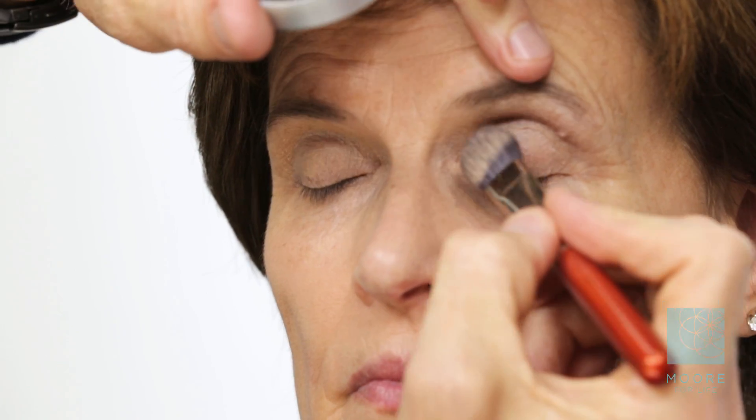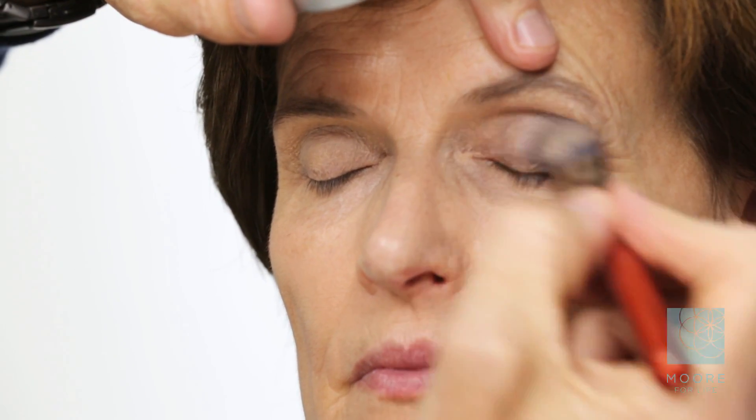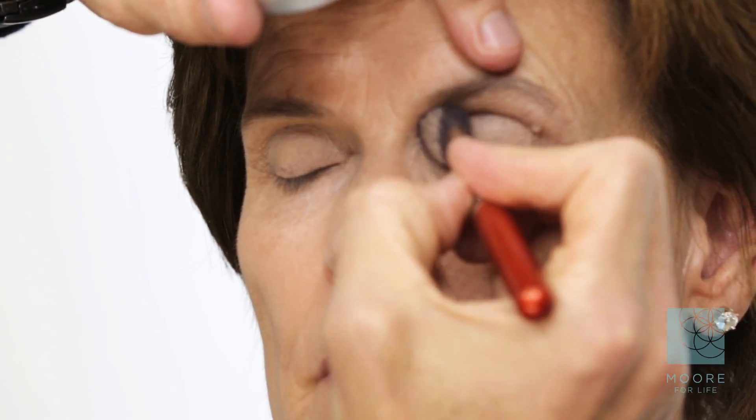That instantly brings the eye out. This would be a great look for business meetings, social events, church — anything she wants. On a daily basis for Lynn, we're going to go with one eyeshadow and then move on to eyeliner.